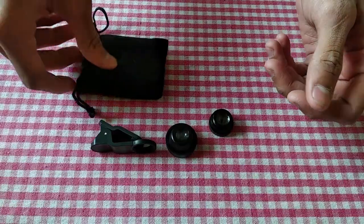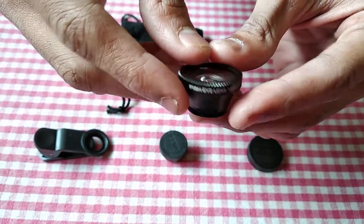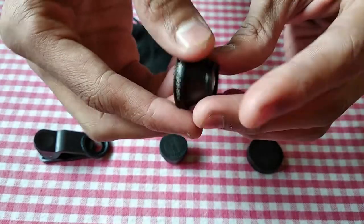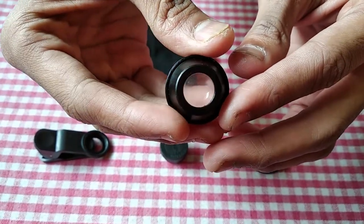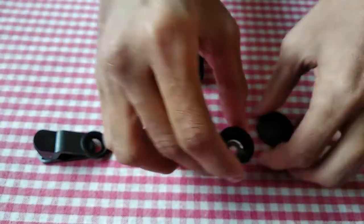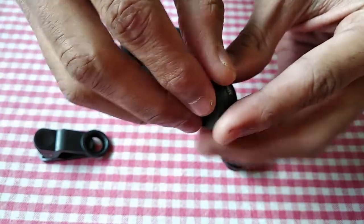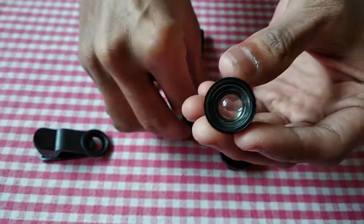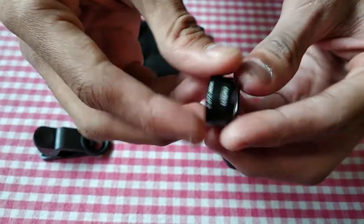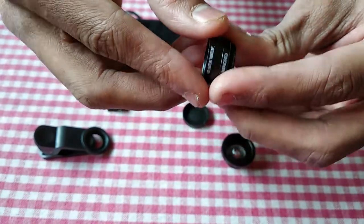If you are looking for the lens, you can see the fisheye lens. The fisheye lens gives a fish-eye view. I am using a mobile camera with the fisheye view and showing you the two lenses here.